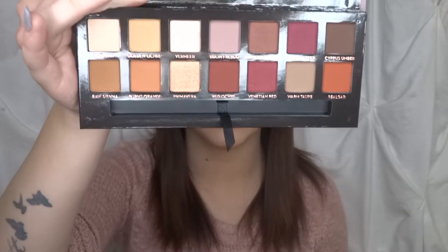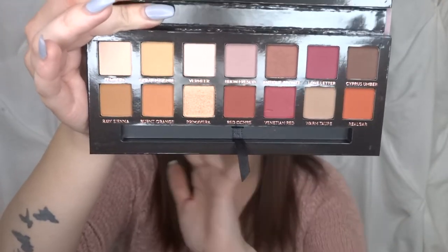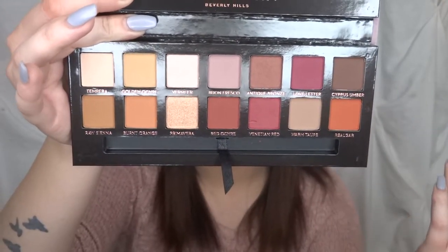These are the shades here for you guys to look at — go ahead and pause if you want to just take in this gorgeous palette. So we're going to get into it and I'm going to swatch them for you guys and show you the color range on my arm.